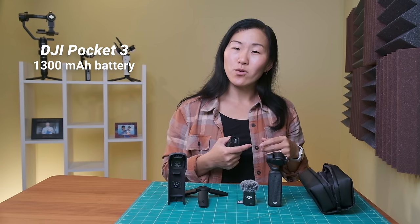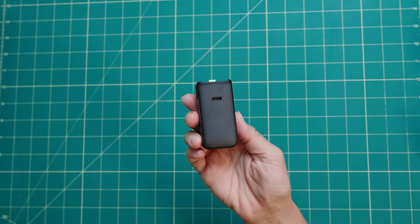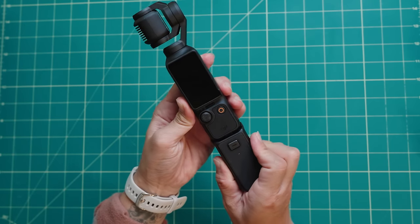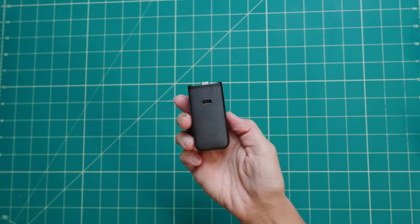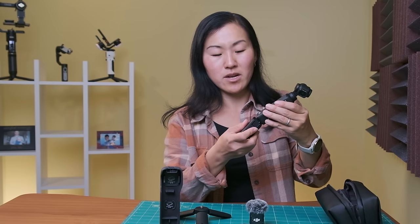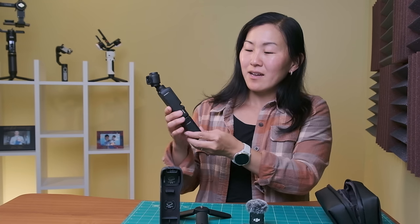Next is the battery handle. The Pocket 3 has a battery that is built-in and non-removable — it's a 1300mAh battery that lets you record about 166 minutes at 1080p or 116 minutes at 4K60. The battery handle is a workaround for not being able to replace the battery. The handle has a built-in 950mAh battery which increases the runtime of the Pocket 3 by about 62%. It also has a USB-C port on the back, and you gain a quarter-20 thread on the bottom. It also extends the grip of the Pocket 3, which is nice even for those with smaller hands.